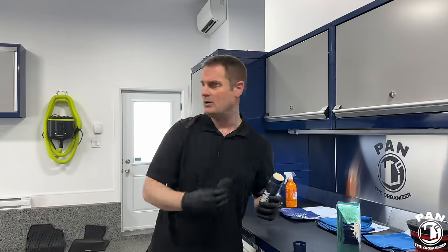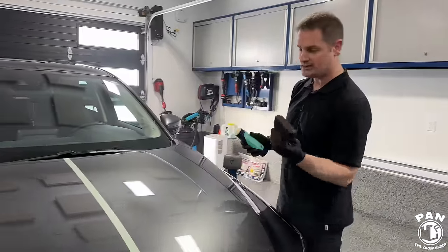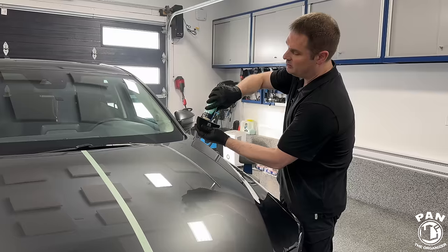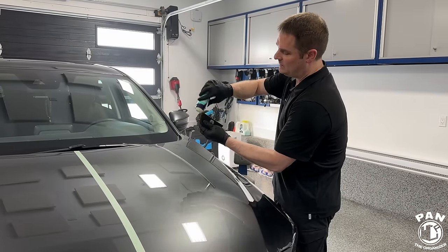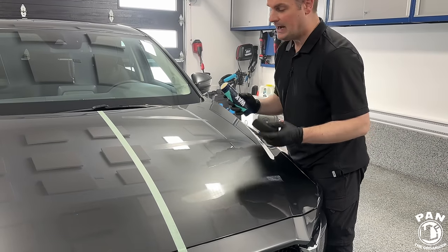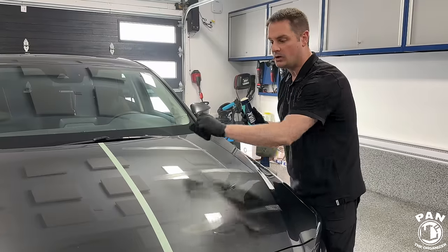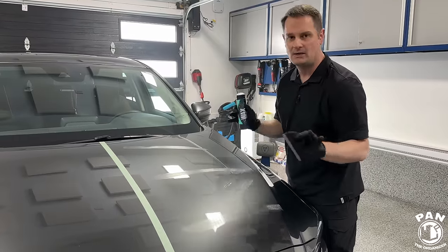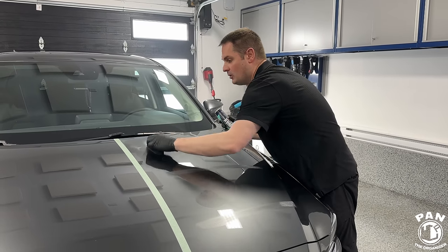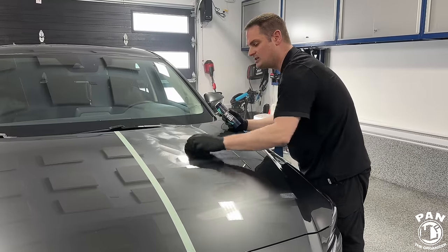Let me show you two application methods — first by hand using the applicator. Take your foam applicator, roll the Q2 Wax onto it, and apply a few lines on the panel. Because this contains no abrasives, it doesn't matter if you use circular motion or up-down and left-right. You're not going to scratch the paint. Look how easily it goes on — smooth like butter. They really thought about the user experience.